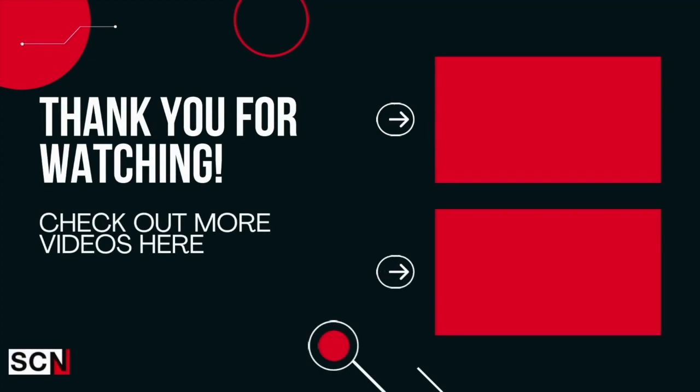Congratulations on making it to the end of the video. Why don't you celebrate by watching more videos just like it? You can also help us on our quest to placate the algorithm gods by liking, sharing, subscribing, and commenting. Thank you.